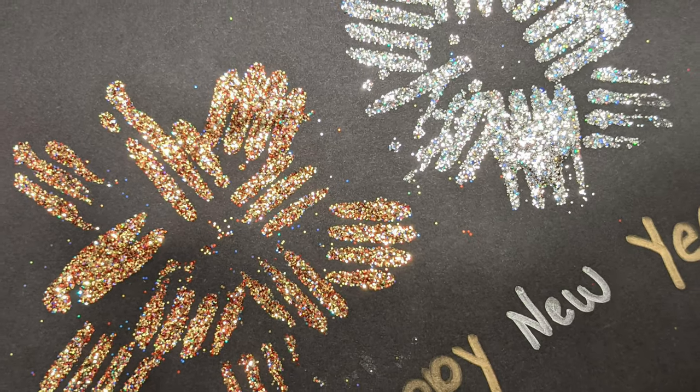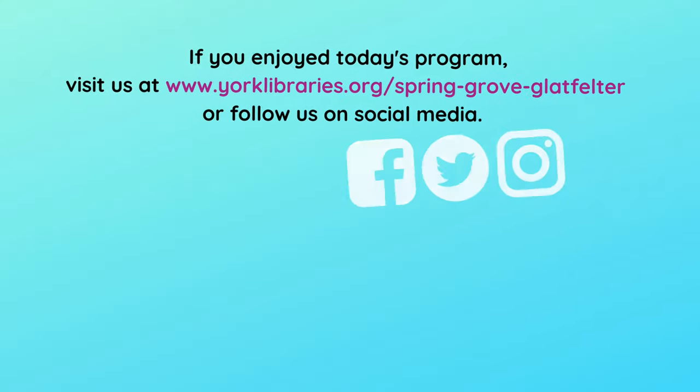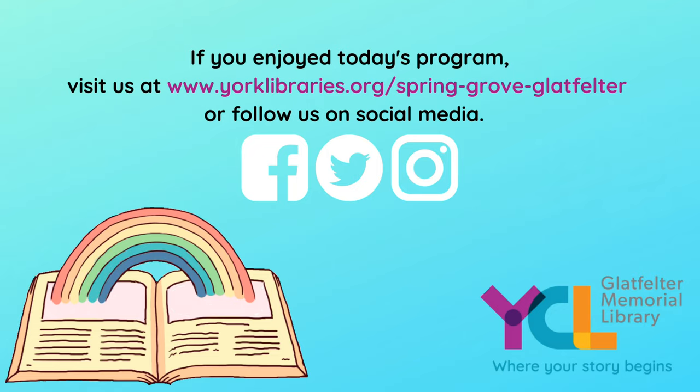Thanks for crafting with us! If you enjoyed today's program, visit our website or follow us on social media.